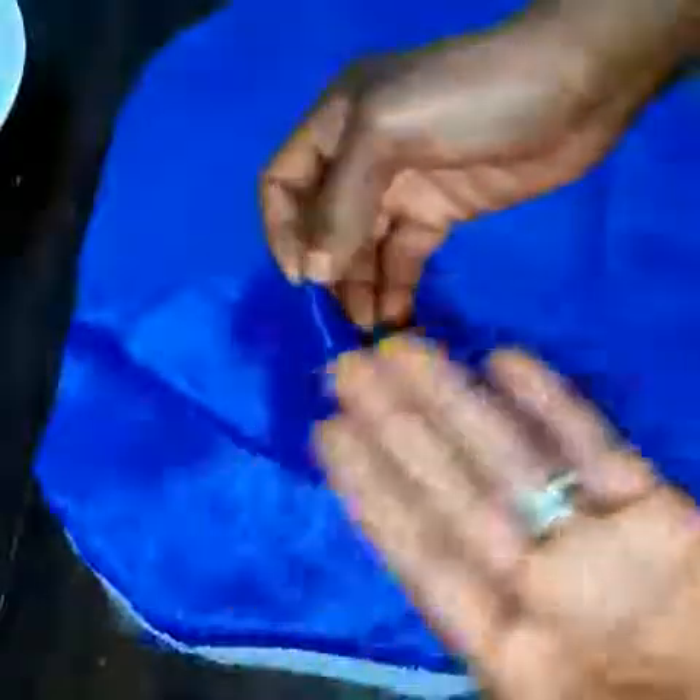Before I do that, you can see I put the first one with the right side facing up. I will now take the second material and match it with the other one, with the right side facing down. The first one has the right side facing up and the second one has the right side facing down, which means the right sides are facing each other.